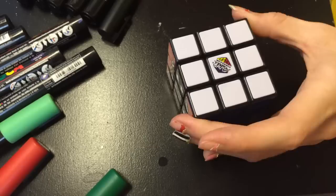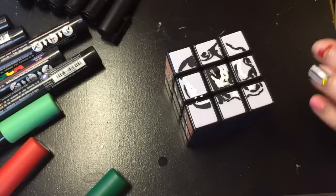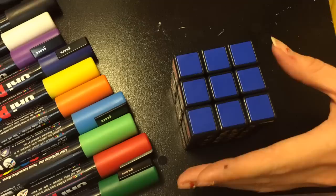Then for the white side I decided to draw a Storm Trooper helmet. So again I just started off with the black outline, filled in with white just so it made a contrast against the white Rubik's Cube, and covered up the logo.